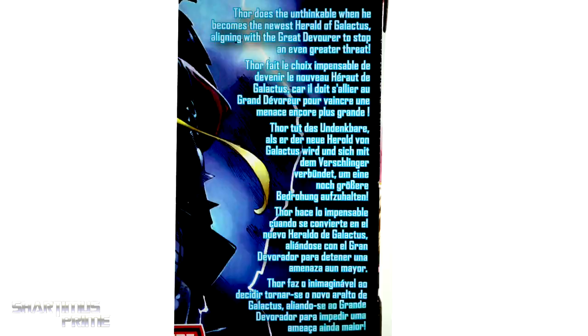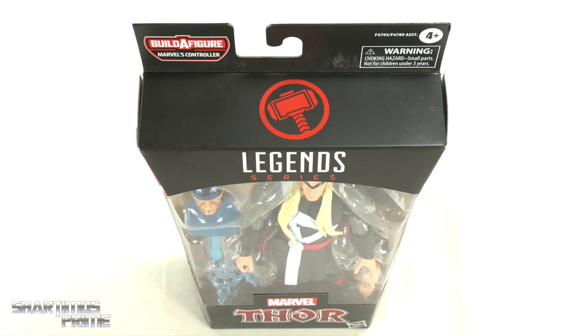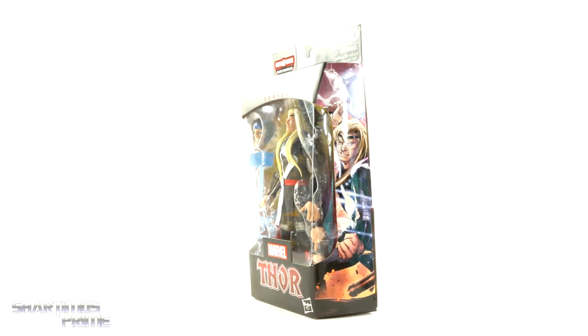The box is looking pretty dope — you get nice images of Thor on the side of the packaging, and on the back there's a read-up if you want to pause and check it out. There are the other figures from the wave, then you get the Marvel old nerd logo spot-varnished on the top, not much more at the bottom. So let's get to it and crack this thing open.